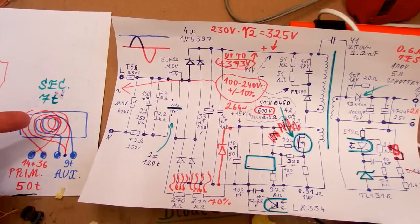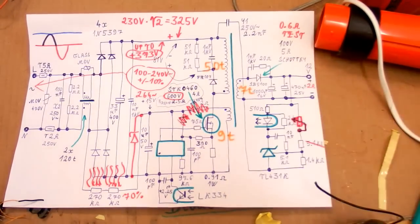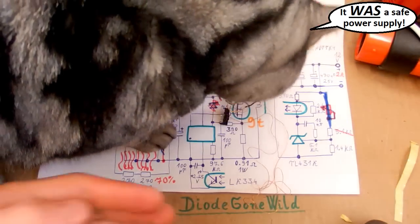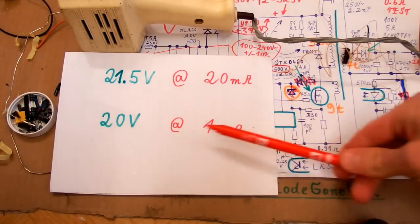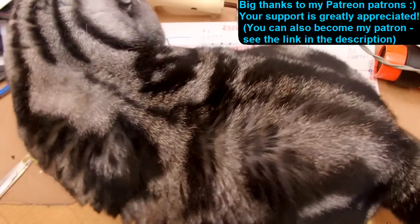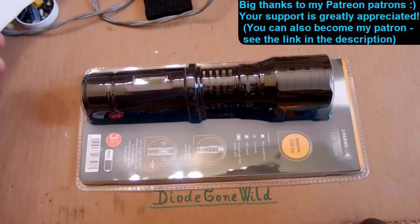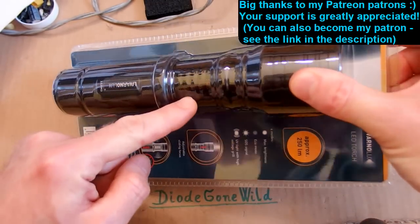So that's the transformer and it seems to be a safe transformer and a safe power supply overall — I like it. I also forgot to measure the zener: it drops about 20V at 1mA and 21.5V at 20mA. And of course there is an air gap in the center column of the ferrite core. This is DiagonoWild — see you in my next videos, and thanks to all of my patrons on Patreon, I really appreciate your support. I also plan to take a look at an interesting flashlight which has a built-in insect zapper — probably some ultraviolet LEDs, some high-voltage inverter, and a grid.